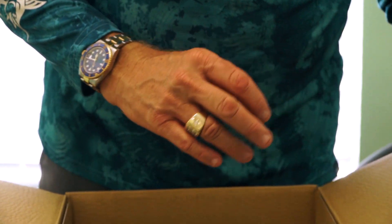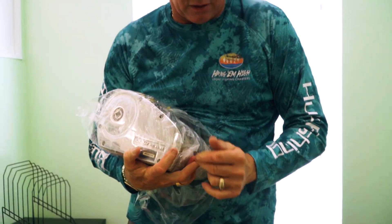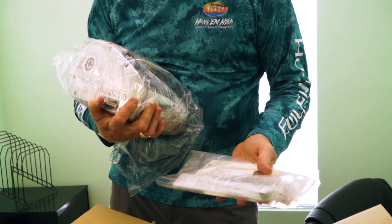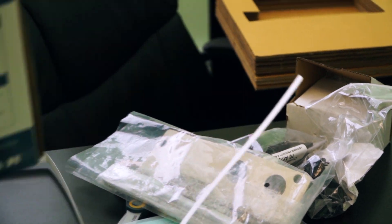Of course you've got your up and down controller button, breaker, and of course the bad boys. And of course you always get your mounting hardware and your wrench.